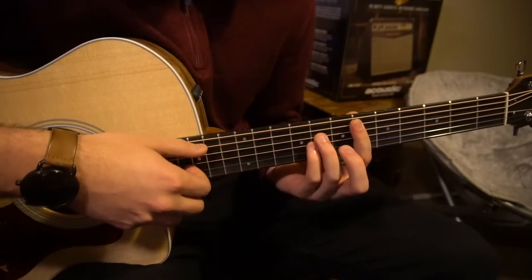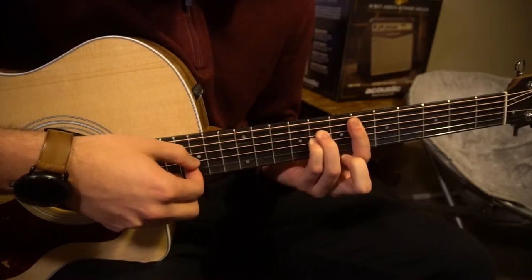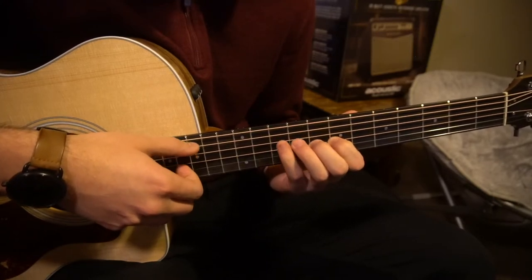So all that together is a lot to remember, I know. We're going to walk through it a couple times here. First chord, second chord, third chord.